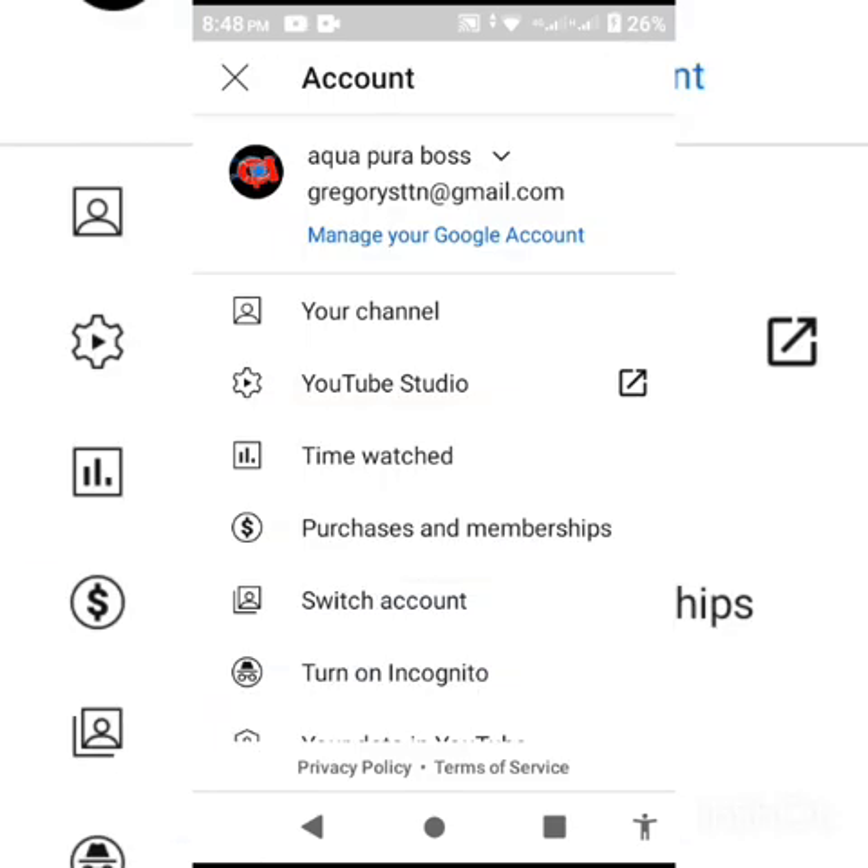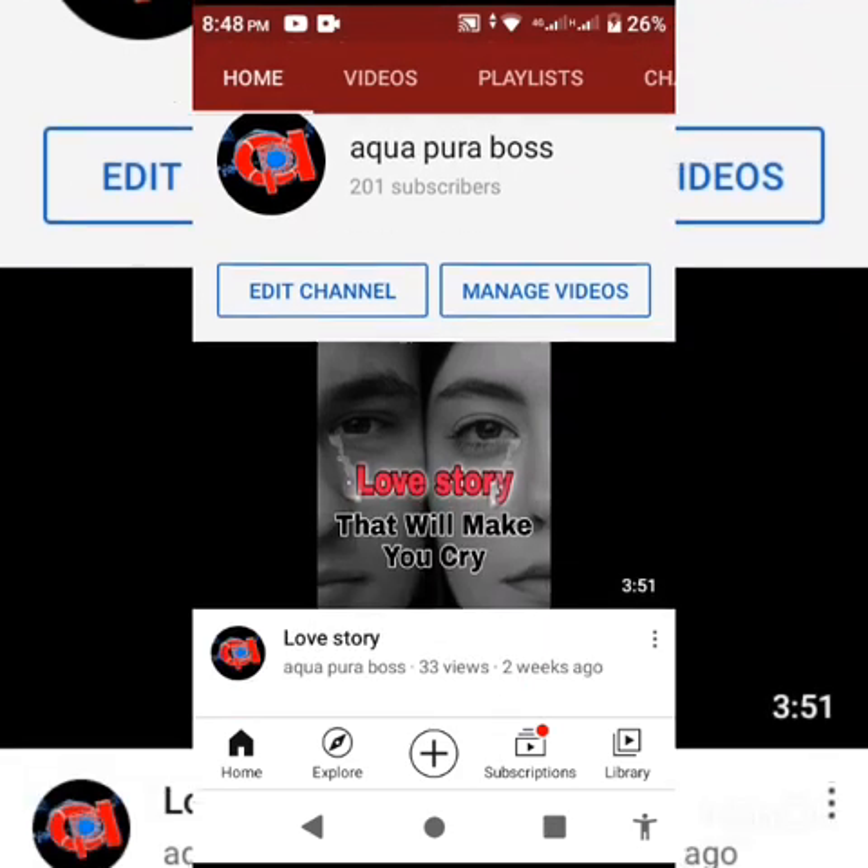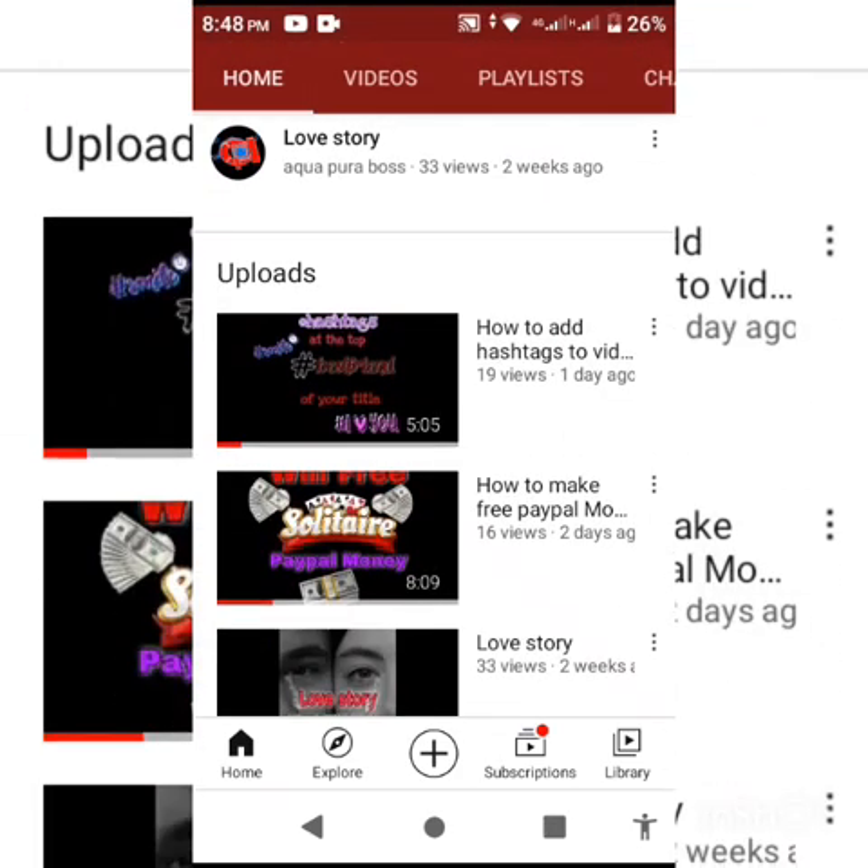Back on my channel — you can see I now have 19 views on my video.